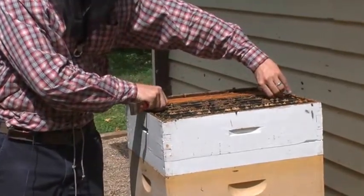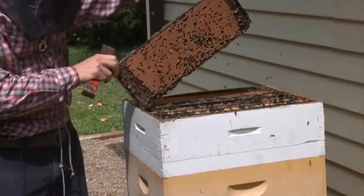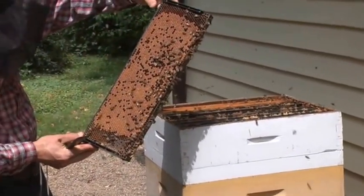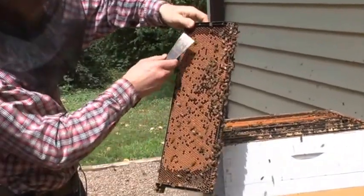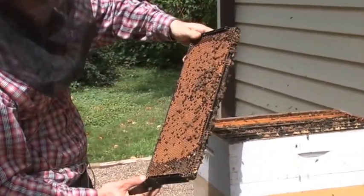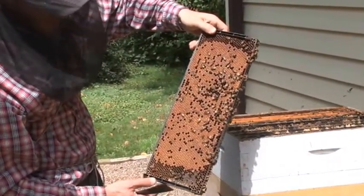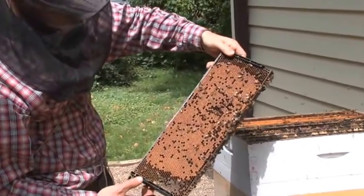Honey is primarily made for bees' consumption. However, they usually make a surplus, and we humans, if we're good stewards, can go ahead and harvest some of that for ourselves. Now this frame also has a capped layer on top, but instead of honey, this is mostly brood — bees which are about to hatch. Are there baby bees in there? Those are baby bees just underneath those caps. Within a couple of days they will emerge and go to work.